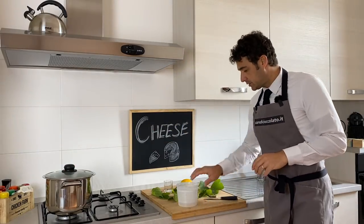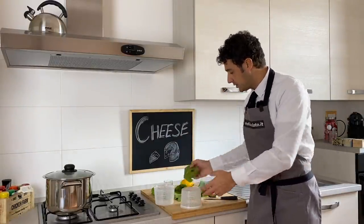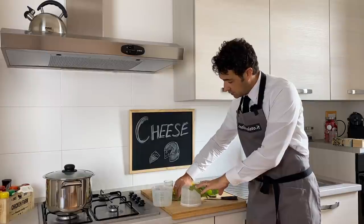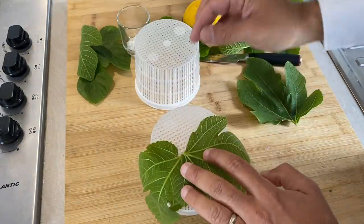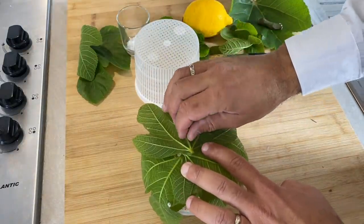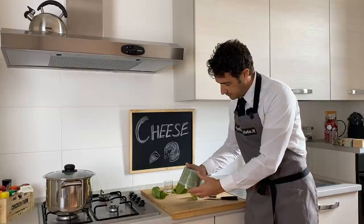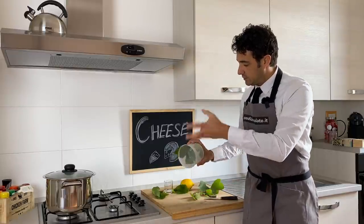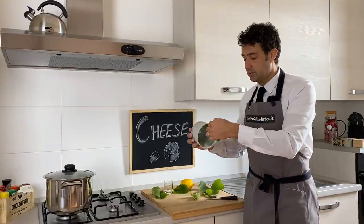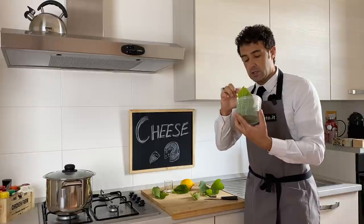While waiting 30 minutes, we can take our baskets and the leaves and prepare them before we make the cheese. You take the leaves like this and put them on one of the baskets. After you put the other basket on the top and press down, so the leaves take the shape of the cheese for later. Naturally, when you put the cheese inside you should remove the inner basket because we want the cheese to stay in contact with the leaves.